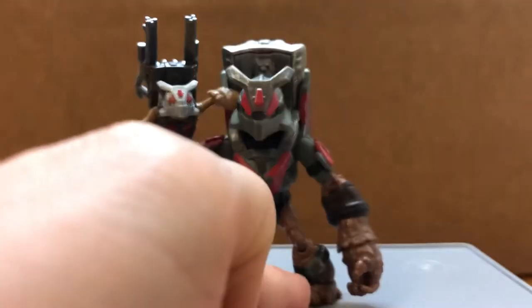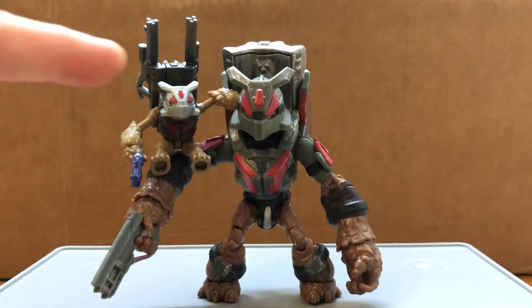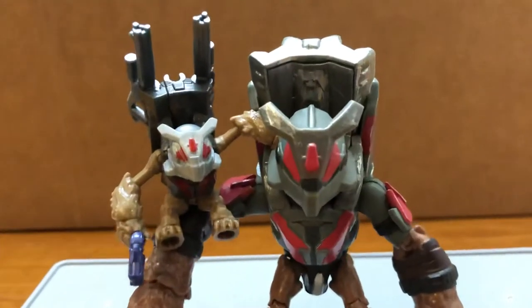Out of the packaging, the left foot was kind of stiff, so I recommend putting these in hot water — that will loosen up the joints a bit. Just a little comparison with his Mega Construct version right there.